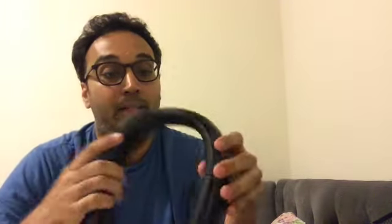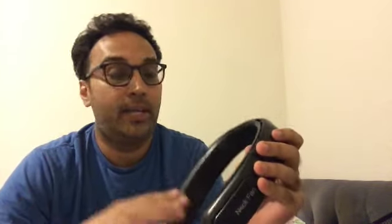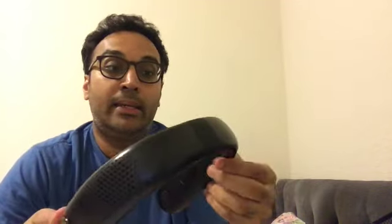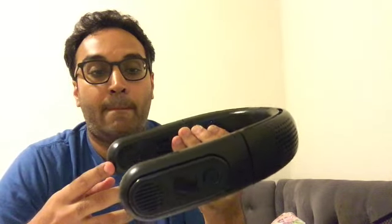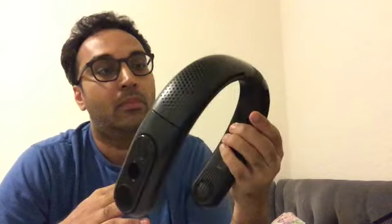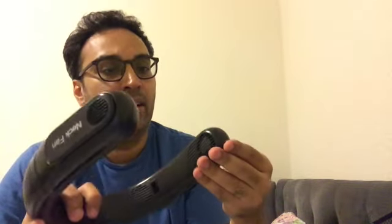So there you have it. I gave you everything, I told you my opinion, and now it's up to you. I'm not going to force anything on you. It is a good product — I studied everything — but I personally don't see any use for it. It's just another thing I have to charge and another burden to carry when I go outside.